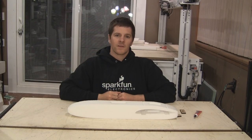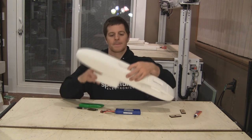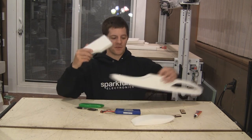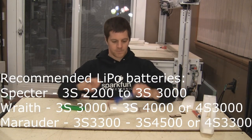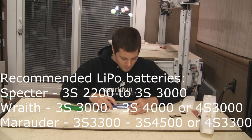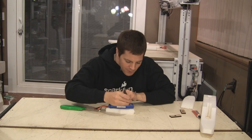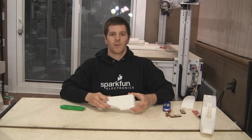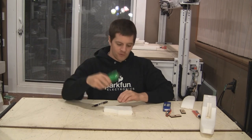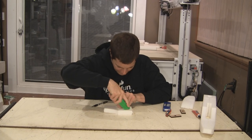We're going to start this build by cutting the battery bay. To cut the battery bay, pop this out of the airplane. Take your battery, place it on the foam, and use a pen to drag lines to mark out where your battery goes. Then take a razor knife and cut down those lines.